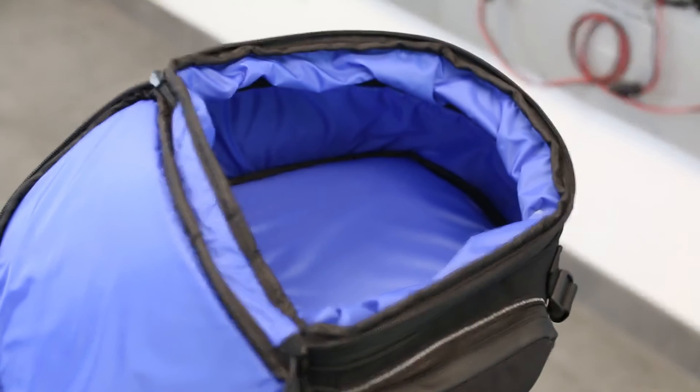So there you have it — just one of many accessories that Wunderlish offers for your S1000XR. If you have any questions, please contact us at www.wunderlishamerica.com, and please find the product link in the description below.